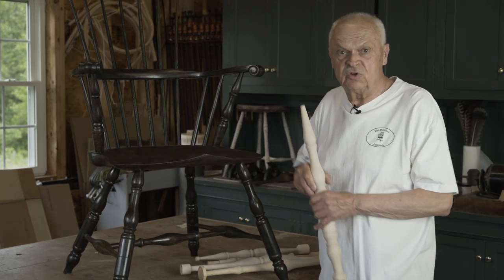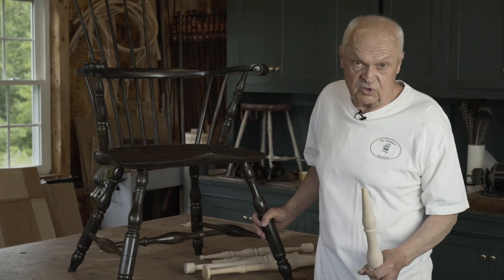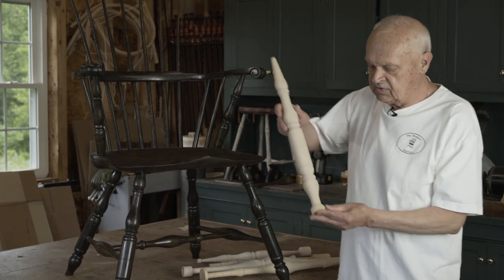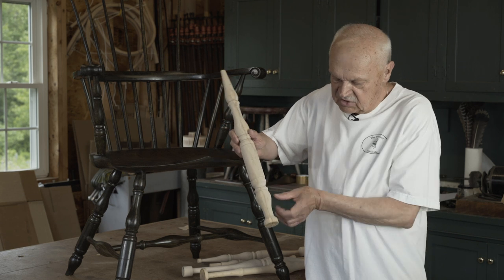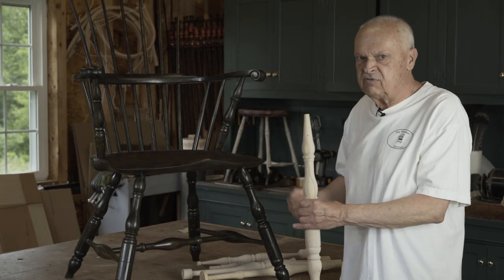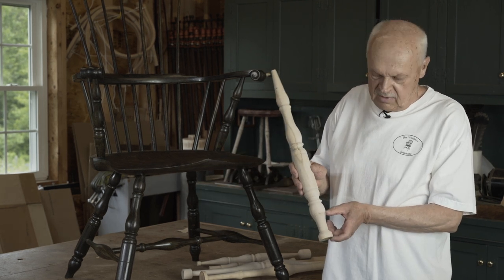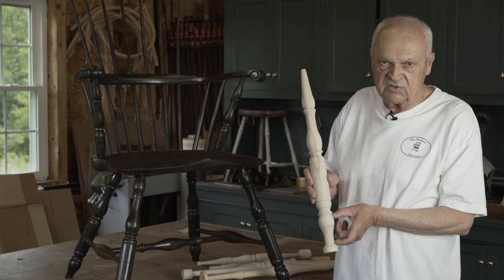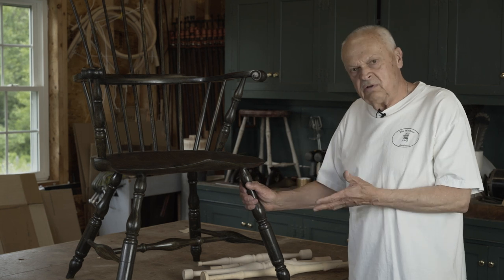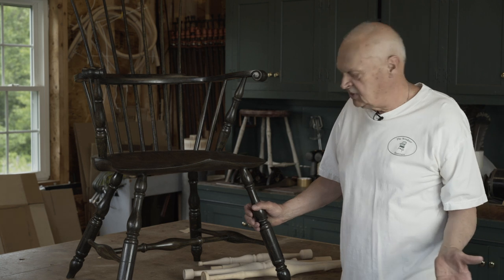This type of leg was used not only in Philadelphia, but throughout the mid-Atlantic states where Windsor chairs were made, and it even made its way up into Providence, Rhode Island. The foot has a problem: it's a short element, and so if there's any variation from side to side when you're trimming the legs, it can show up in how much of the arrow remains. Still, the arrow foot was used from the 1740s well into the 1770s.